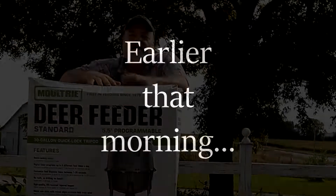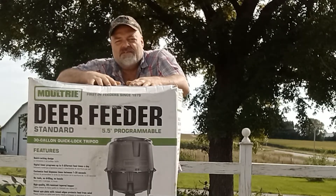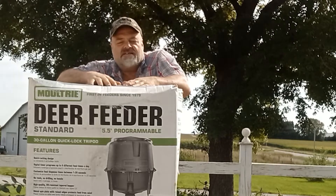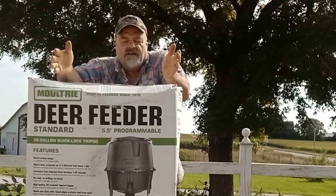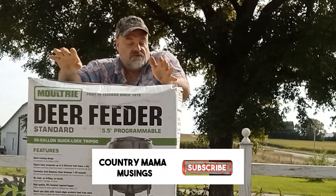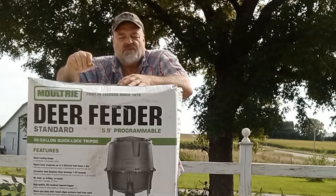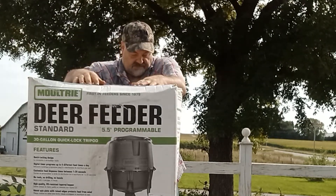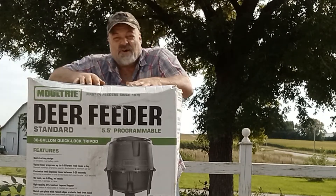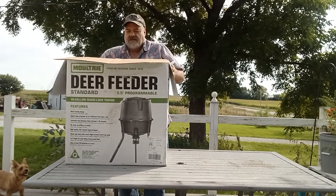Hey everybody, this is Papa Jim and I'm here with Country Mama Musings. We're doing an unboxing of the Moultrie deer feeder — it's a 30-gallon, their standard one. It's got a programmable timer that can do about four different settings for disbursement of the feed you're going to be feeding your deer. It says there's no tools required, so let's unbox this thing and see what we got inside.